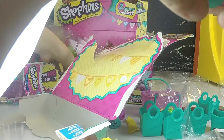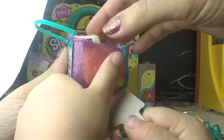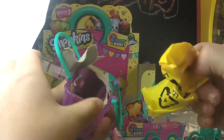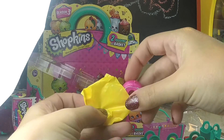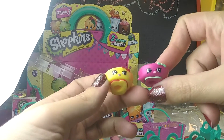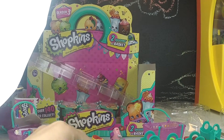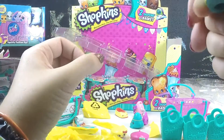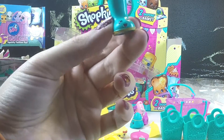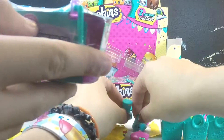Let's see what baby Chima got for his blind basket. Oh, you got the other hat — Bonny Beret! Now we have both of the Bonny Berets. And opening the other one — a little rain boot! Jennifer Rain! Oh yeah, very cute! The hat matches your boot — too cute!